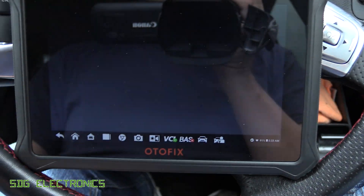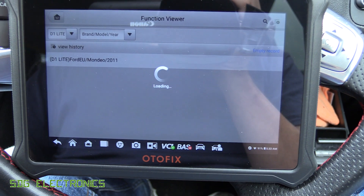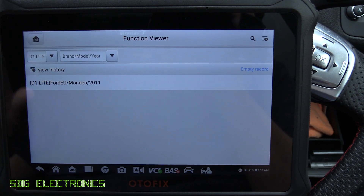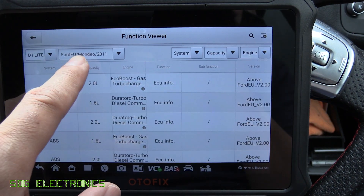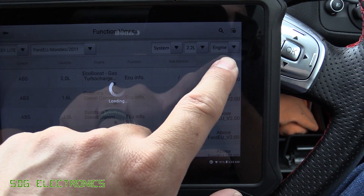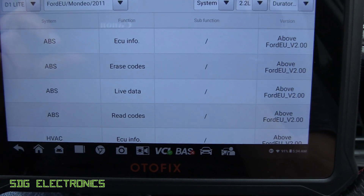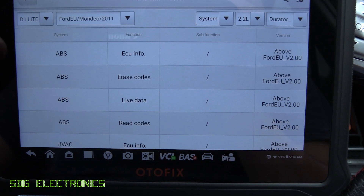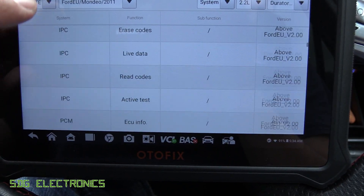There is also what's called the Maxi Viewer, which allows you to look at the functions available for any vehicle you might be working on. For example, with a Ford Mondeo here — even if you haven't got the unit connected — you can set the car model and engine. If we select the 2.2 diesel Stage 5, this screen shows you what it's actually able to do. On the ABS system, we can read details about the ABS controller, erase codes, look at live data, and read codes — which is the same for pretty much every module.